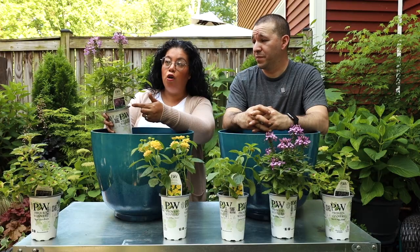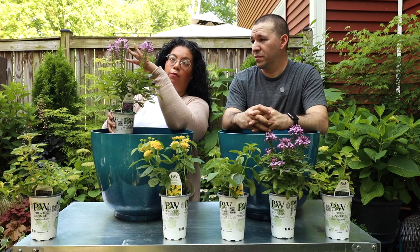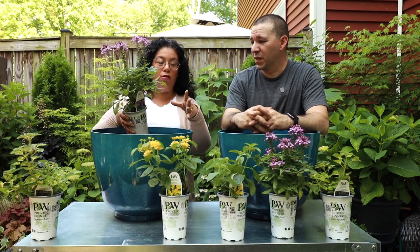Not like the classic cleome that have thorns or just stay on top with just flower on top - this one will give you a flower show everywhere, fill out with foliage and flowers everywhere.